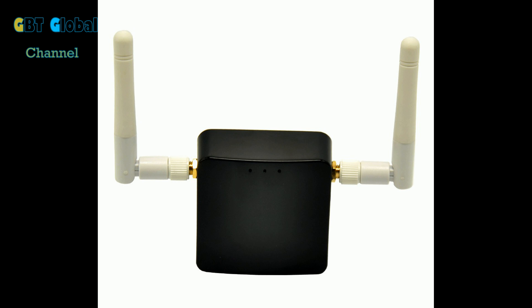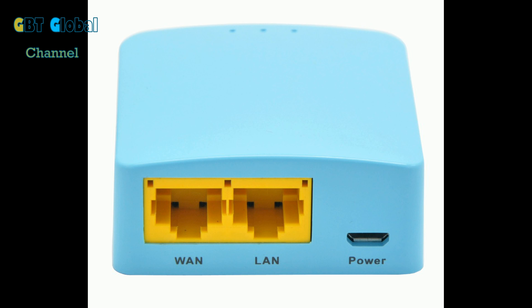Now this is called the GLINET 300M Mini Router. It's pretty good and it's super easy to set up. Now if you want American Netflix, this is the router for you. It's so easy — you've got over 20 VPNs you can choose from. I recommend ExpressVPN for this because they used to have Cactus VPN, which used to work for Netflix, but it's been blocked.